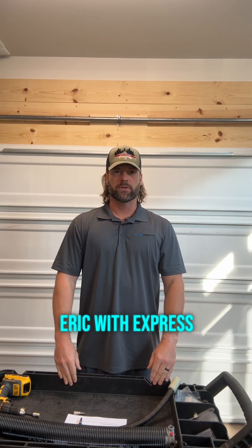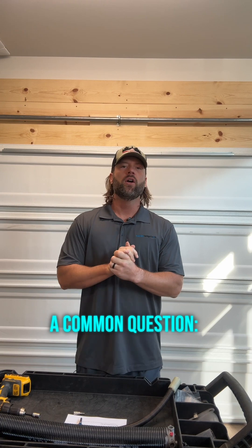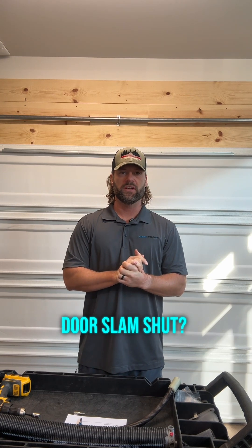Hey guys, Eric with Express Garage Doors. Today we're going over a common question: why does my garage door slam shut?